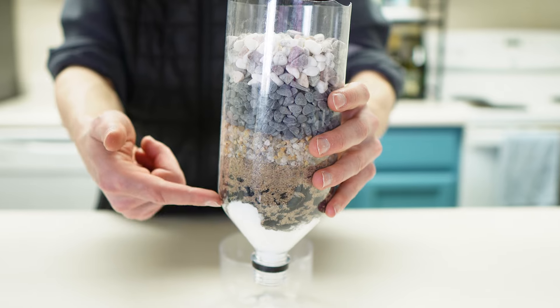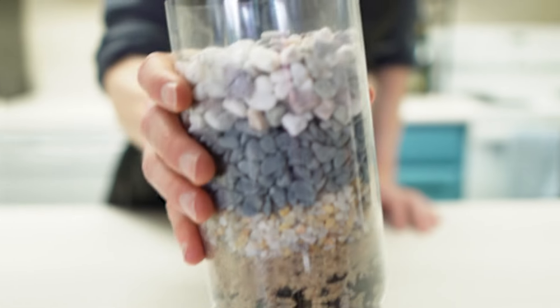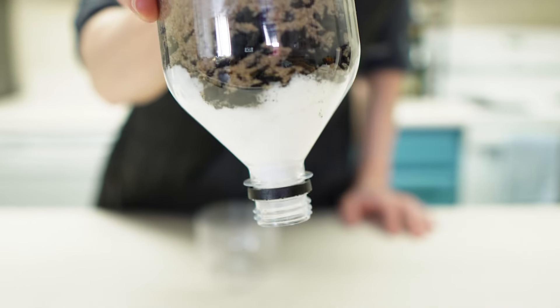This handy filter uses multiple layers of filtration to remove various impurities from water. Each layer tackles a different size and type of contaminant, making it a surprisingly effective filtration system.